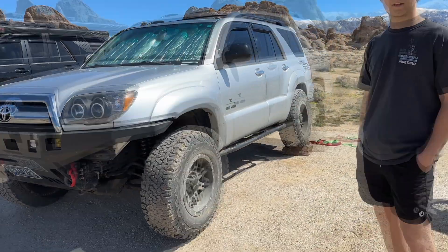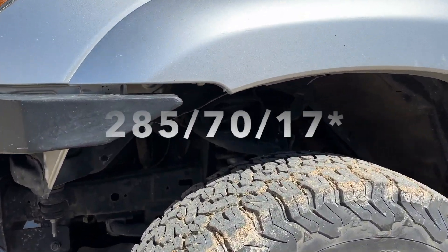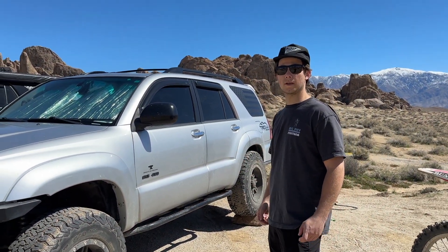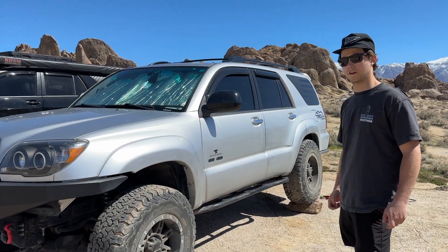For the wheel, tire, and suspension setup, I have Pro Comp Rims 17 inches with 285-70-17 tires, and a Bilstein OME lift kit setup. I have the 885 springs in the front paired with the Bilstein 5100s.